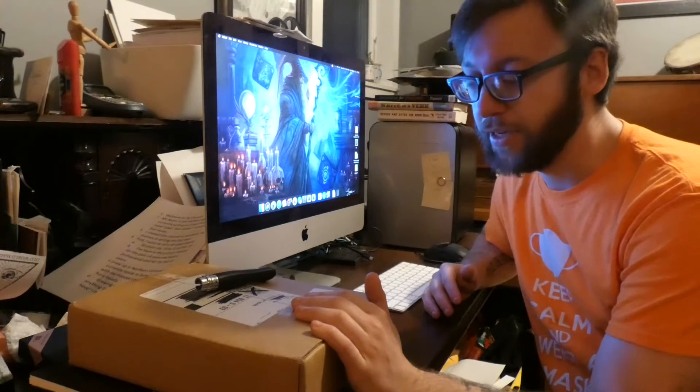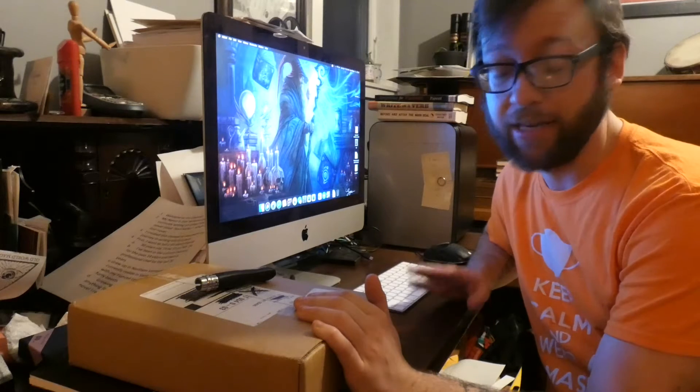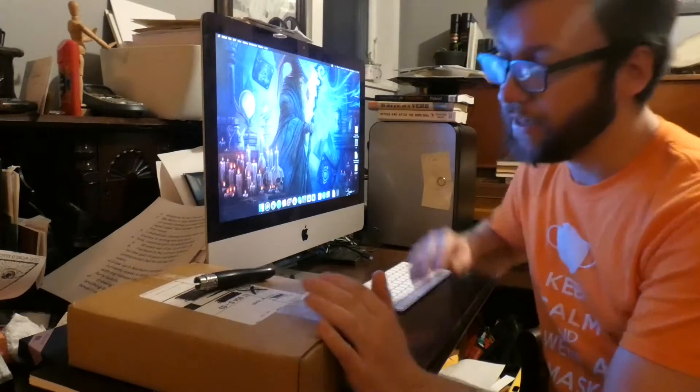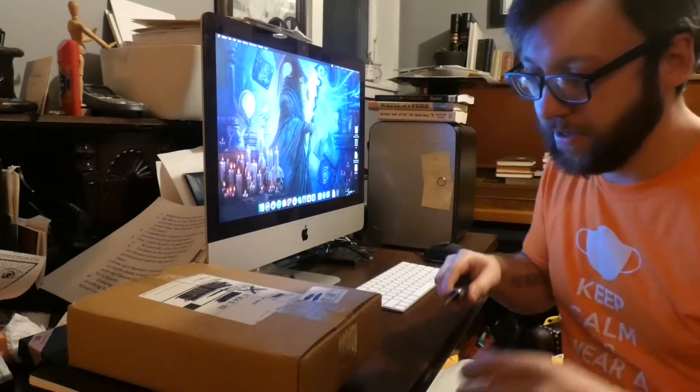Inside this box should be my iPad. I also have a case with a keyboard coming and a screen protector, but that won't be here until later on this week. So let's open this bad boy up and see what we got.